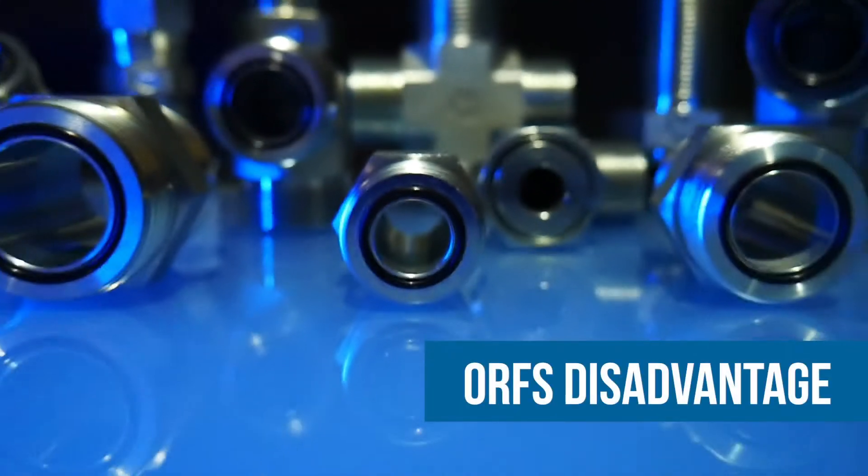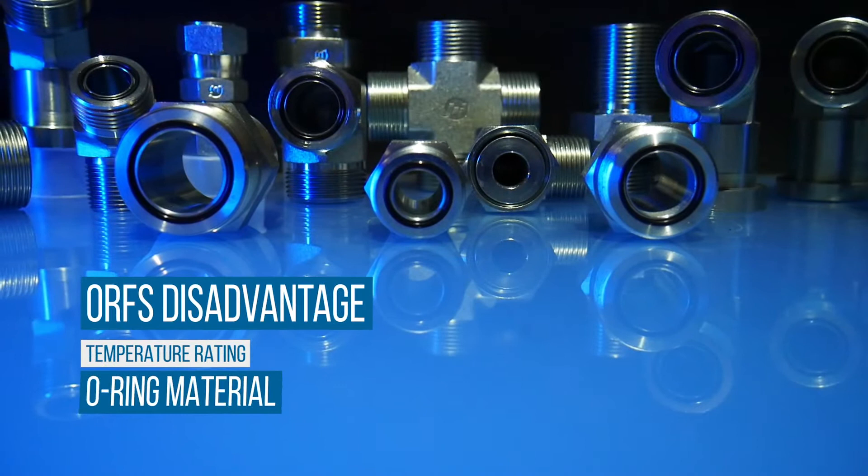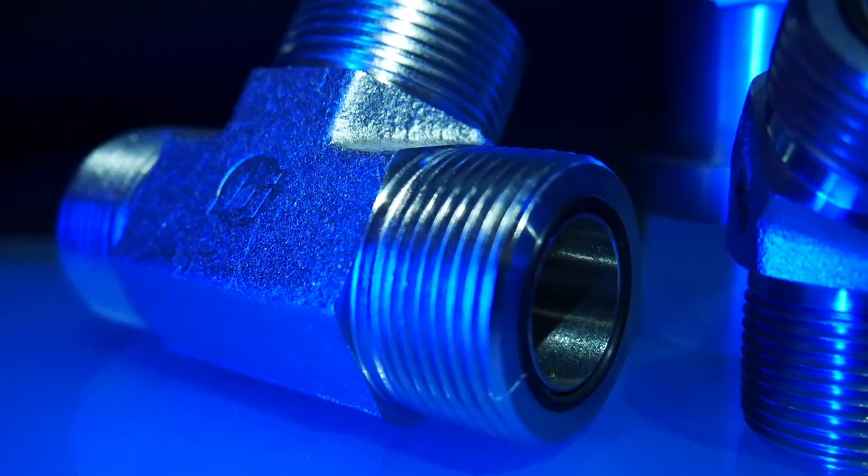The one notable disadvantage of using ORFS fittings is that the relevant temperature rating is limited by the O-ring seal material, making these fittings ineffective in high-temperature applications.